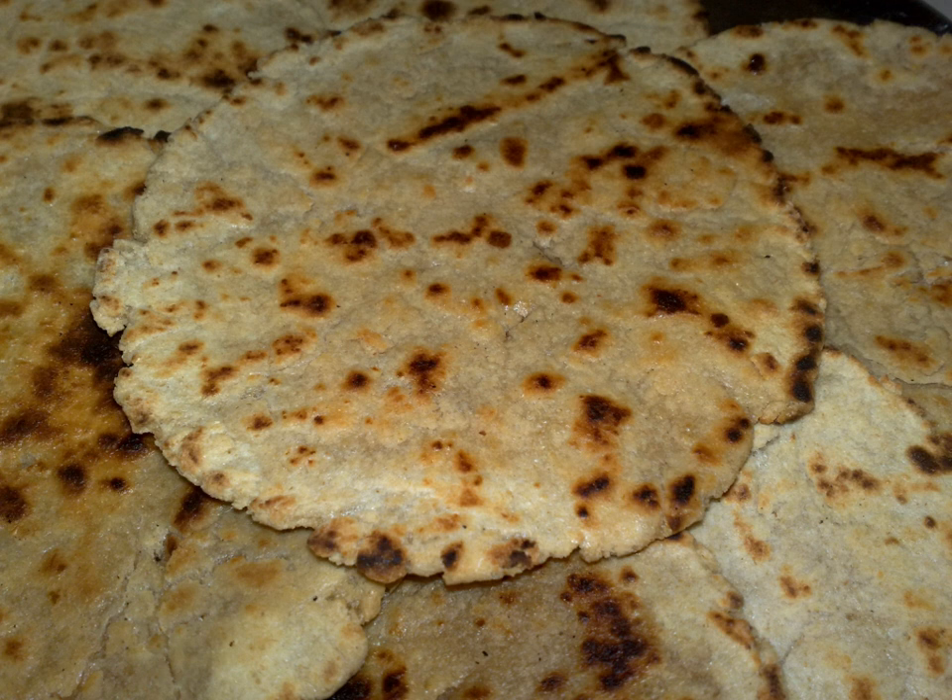Being a staple bread, bakri is served with curd, chutney, bangan barta, vegetables, and rice. It is made mostly from joar flour, bakra flour, nakni or finger millet flour, and even rice flour in the Konkan region.